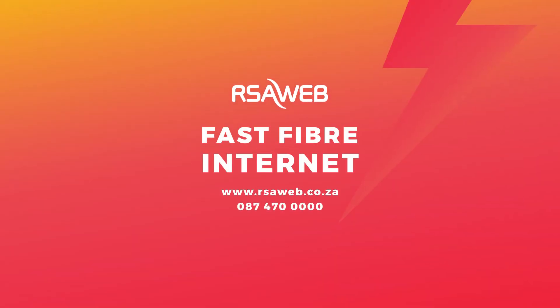That's it. Now you're all set up to do what you love online. If you do get stuck, our support heroes are always ready to help. Just give us a call or chat to us online.